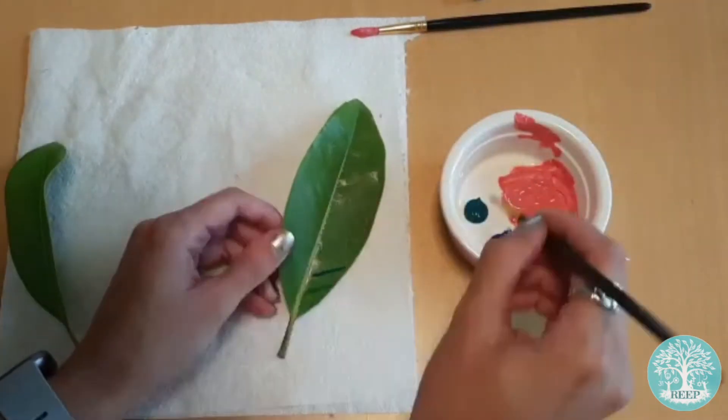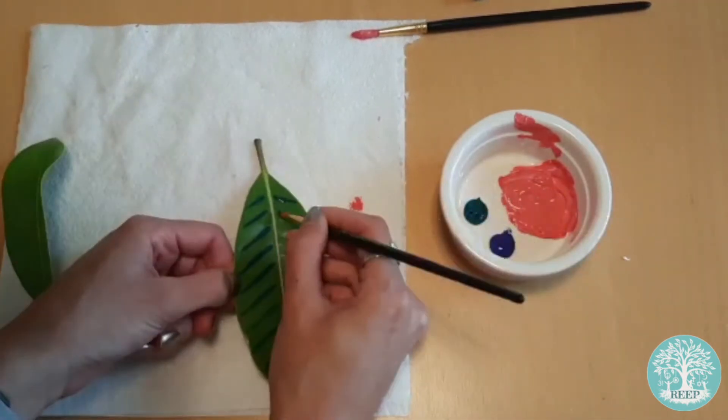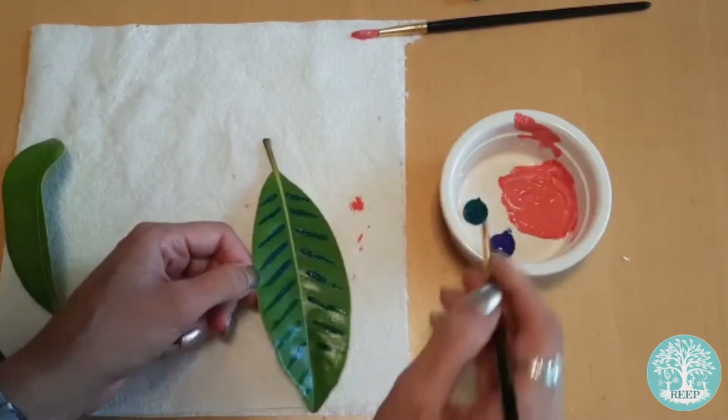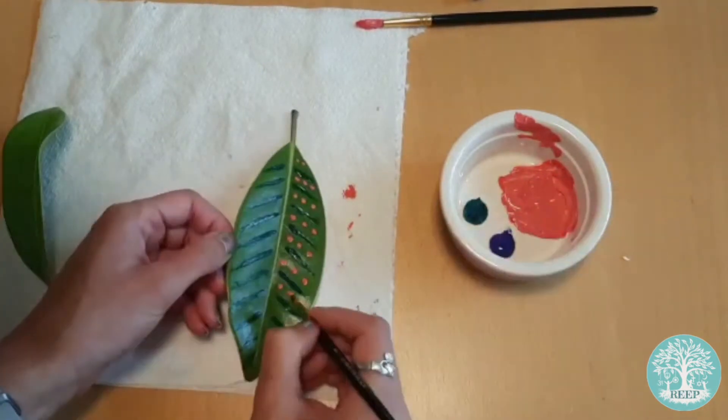I'm also going to paint some patterns onto my leaves in similar colours to the twine. Acrylic paint works well for this because it sticks to the shiny surface of the leaf. Again you can skip this step if you'd rather have a more natural look.